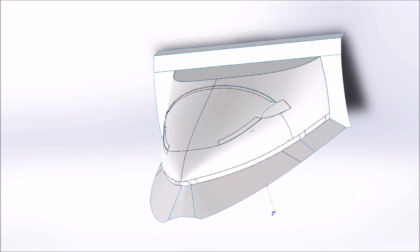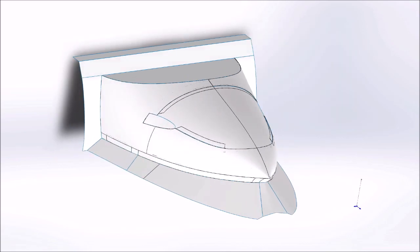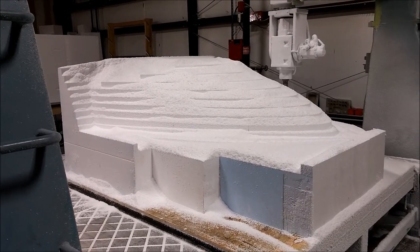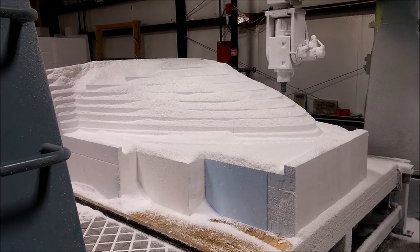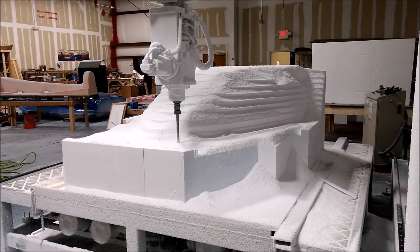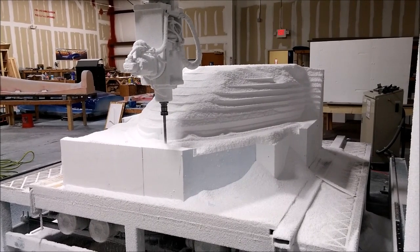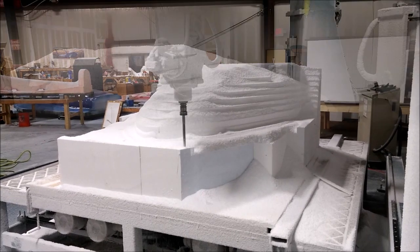On Tuesday evening I started doing the roughing cut for that. I knew I could only run about half of it because it was going to step down to a point where it was so steep on the sides that the machine was going to probably collide with it. So I only had it run half of it. Yesterday morning I started running the rest — and it did actually collide with it on the side, which you'll see in a minute, but not a big deal, just made a little indentation in the foam.